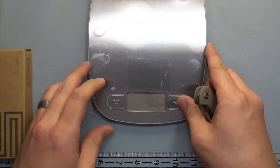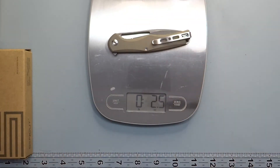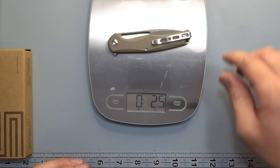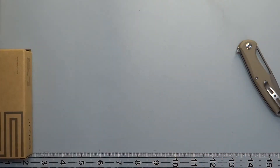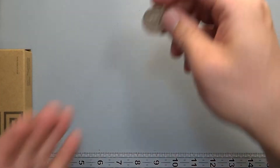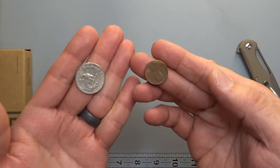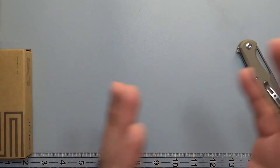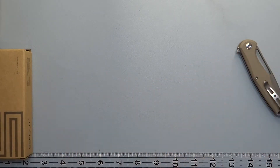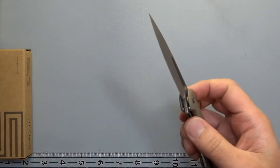It is 2.5 ounces — that's going to be about 12 quarters and a penny. A quarter is 0.2 ounces and a penny is 0.1 ounces. So you can work that out, get that in your hand, feel how that is. If you have another knife laying around you can add to it — start with a lighter knife and you'll be able to see what that weight feels like.